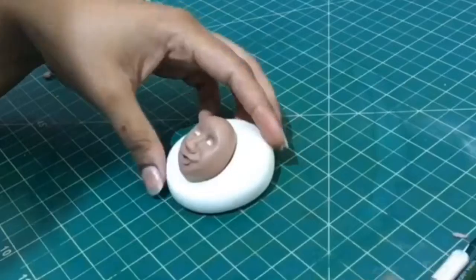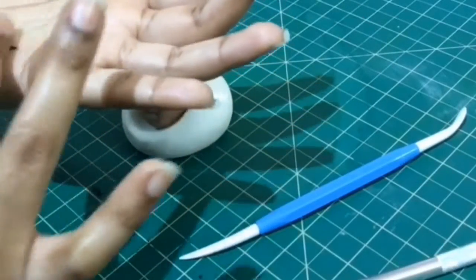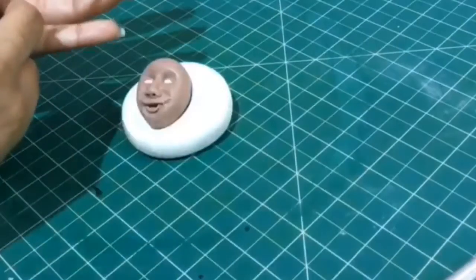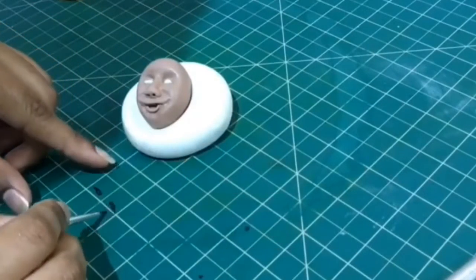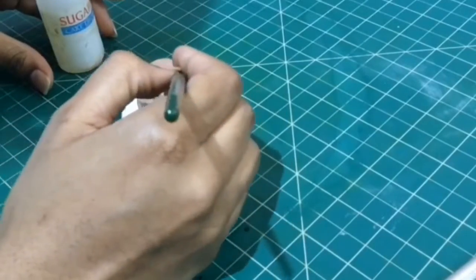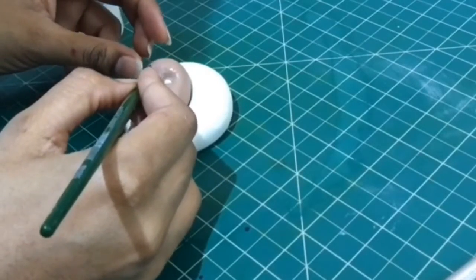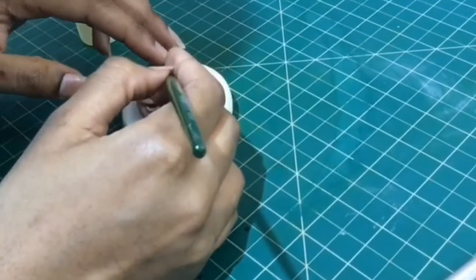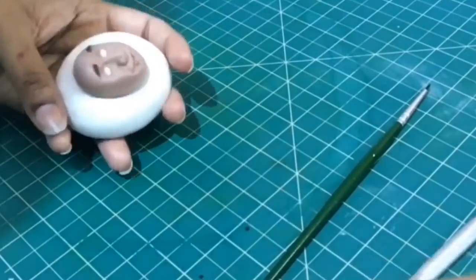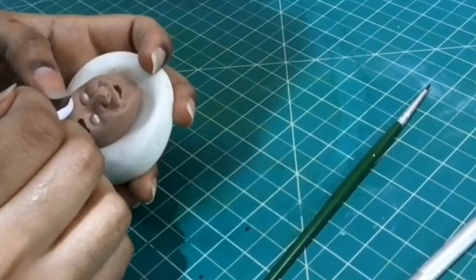There you go. Now moving on to the eyebrows — again taking small pieces of black fondant tapered at one end. We need to apply some edible glue on the area where we want our eyebrows to go. I then use the pointy end of the dresden tool to adjust the eyebrows and make them in alignment.